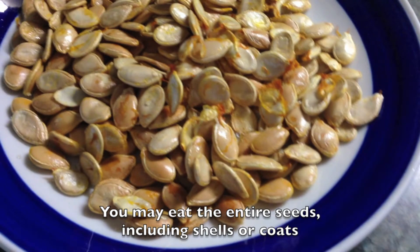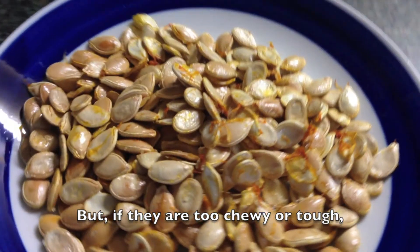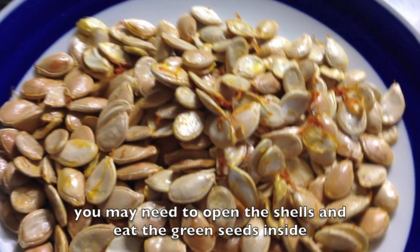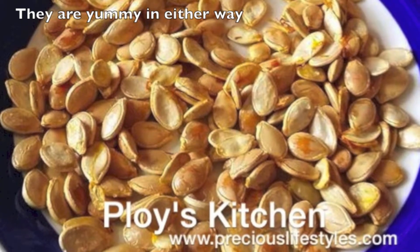You may eat the entire seeds including shells or coats, but if they are too chewy or tough, you may need to open the shells and eat the green seeds inside. They are yummy indeed.